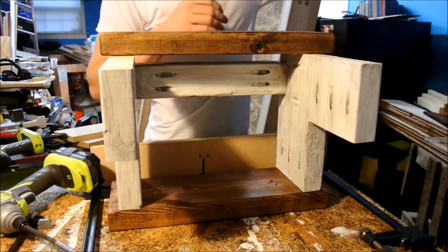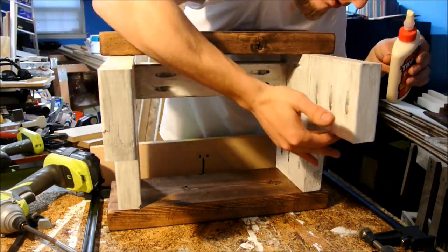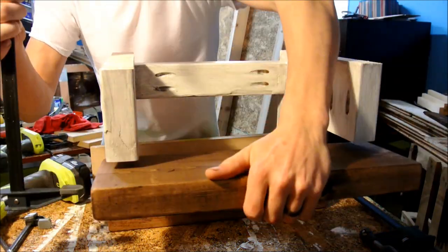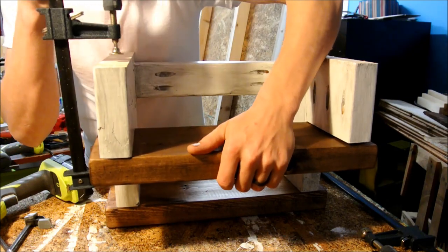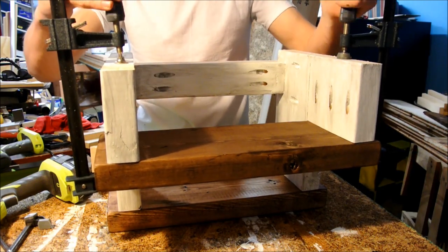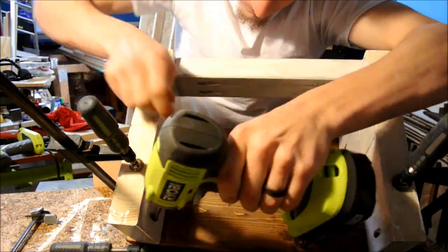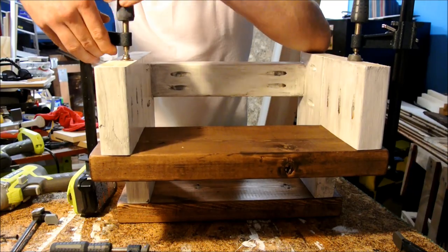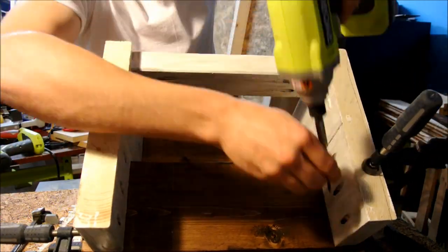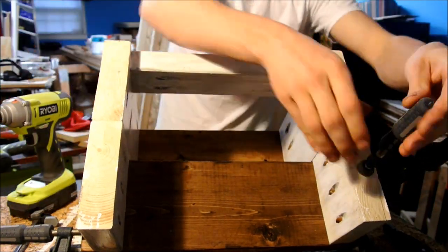I did the same thing for the other tread and clamped it on and screwed it down, but when I built my legs the one on the right was a little bit bent. So I clamped both down, screwed the left tread on first, and once that was anchored tightly I used one of my clamps to pull the other side straight. That way I didn't have a weird big hook on the side of my tread, and that pretty much finished the step.